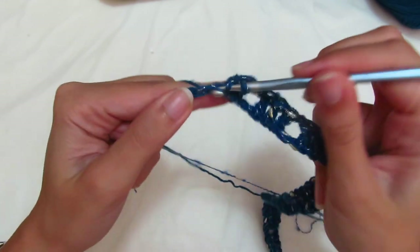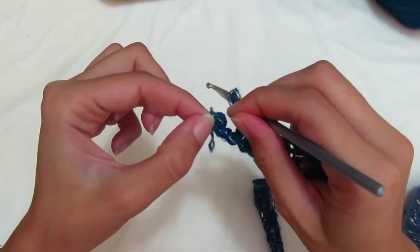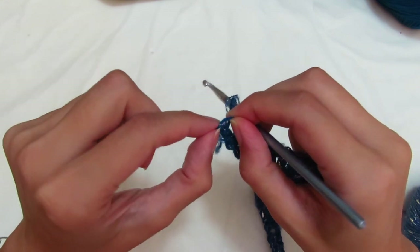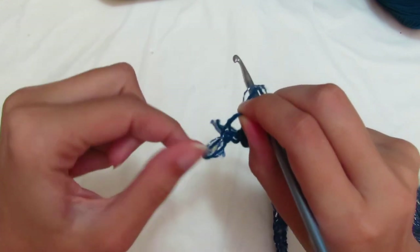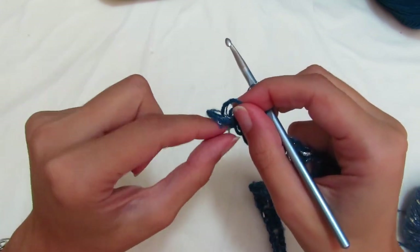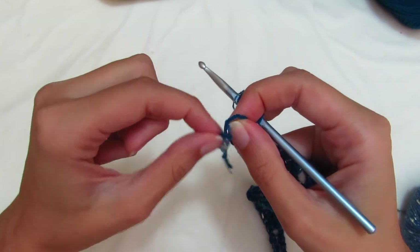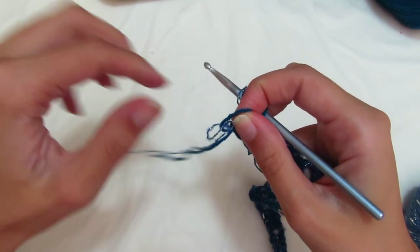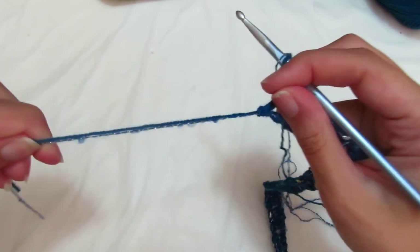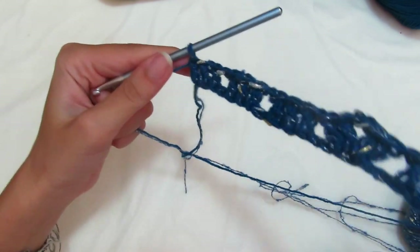If you find extra chains — as in my case where I miscounted — simply pull them out normally without unraveling everything. Just remove the extra chains — it's very simple to do. There we go. OK, perfect — now we can start the second round.